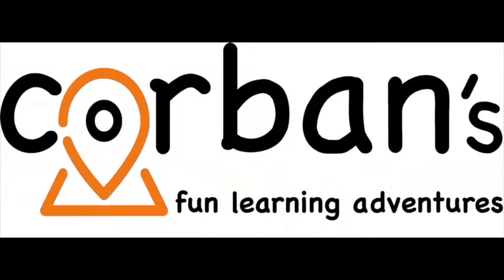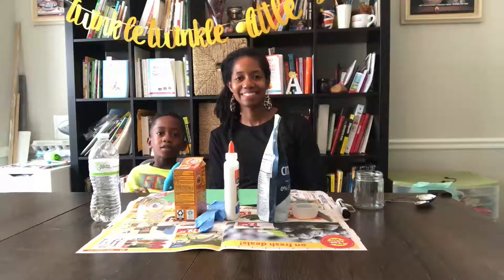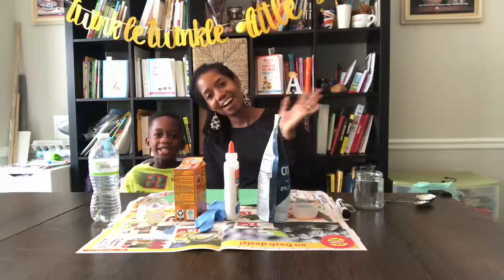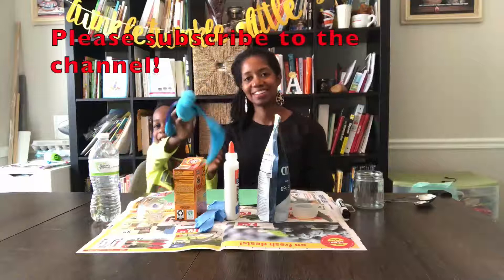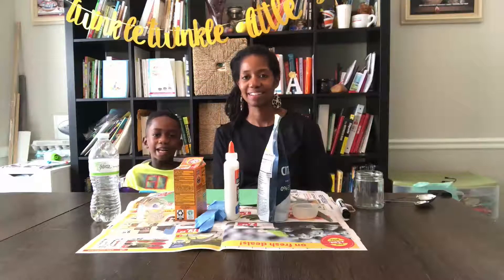Welcome to Corbin's Fun Learning Adventures! Hi, welcome to Corbin's Fun Adventures! I'm Corbin. How's mommy? My fairy says hi too! Today we're going to be doing the turkey blaster! Turkey blaster — stay tuned!